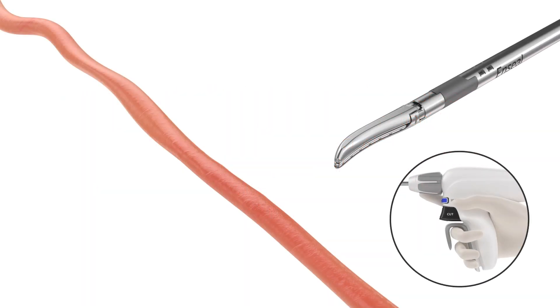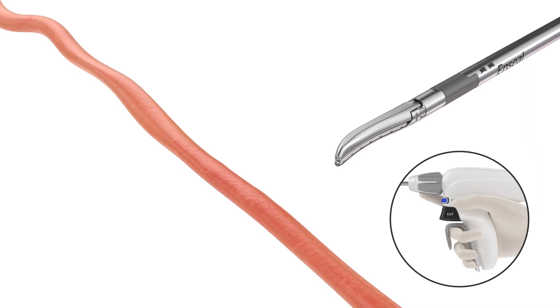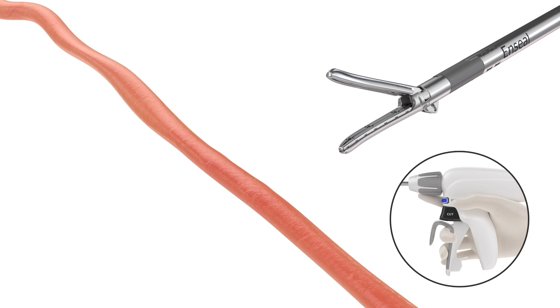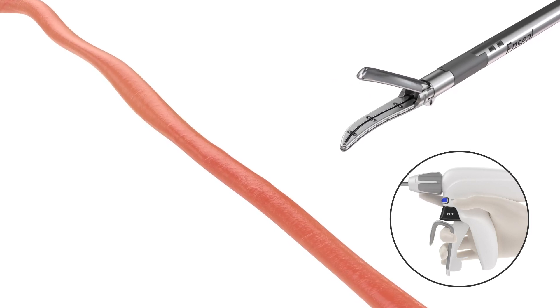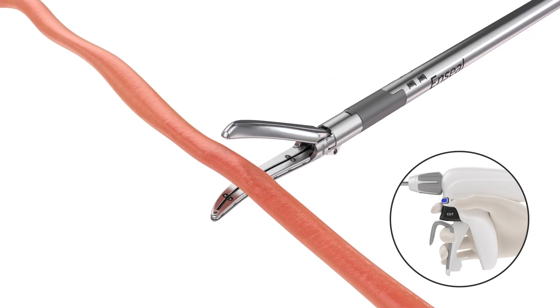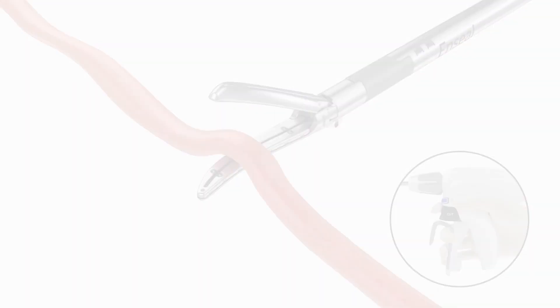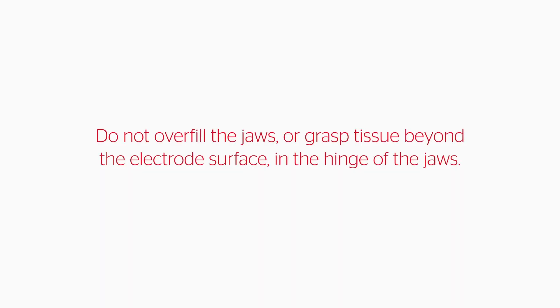Once the instrument is inside the patient, squeeze the closing handle until it unlocks to open the jaws. Turn the rotation knob to move the shaft to the desired position. Position the vessel or tissue in the center of the jaws. Do not overfill the jaws or grasp tissue beyond the electrode surface in the hinge of the jaws. This could result in difficulty opening the jaws, partially cutting tissue, and unintended injury.